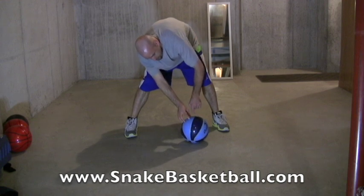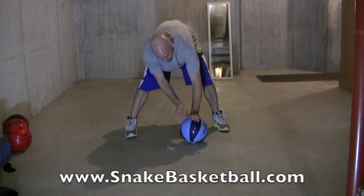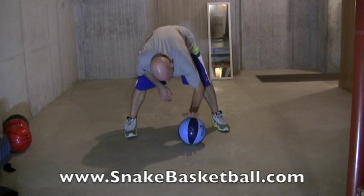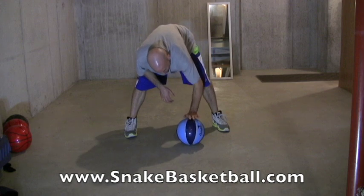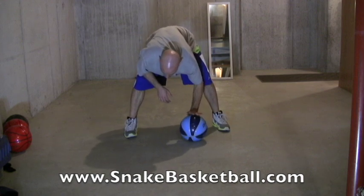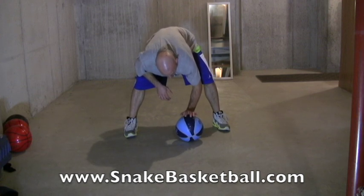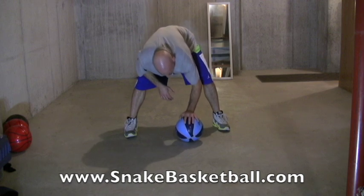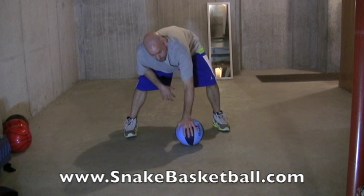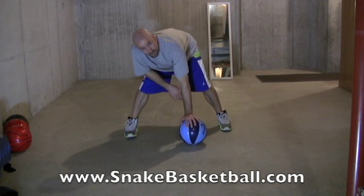You're going to hit just past the top center of the ball — just a little bit back from that. So you're not going to hit it quite in the middle of the top; you're going to hit a little bit back from that. You're going to hit down into the ball and at the same time kind of push it forward just a little bit, not a whole bunch. And as you're doing that you're going to come down with the rest of your fingers onto the ball.